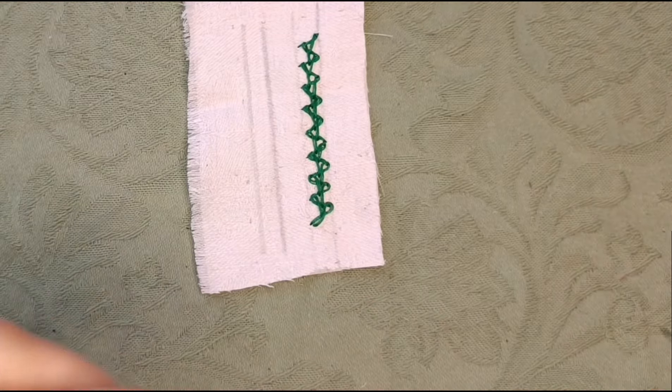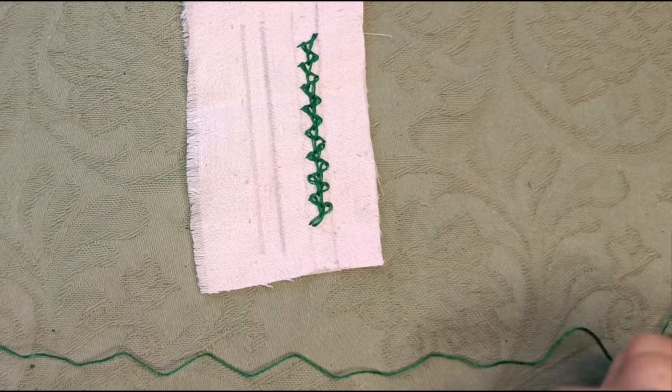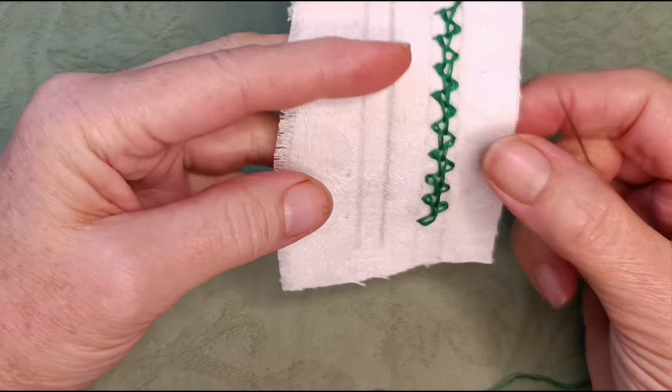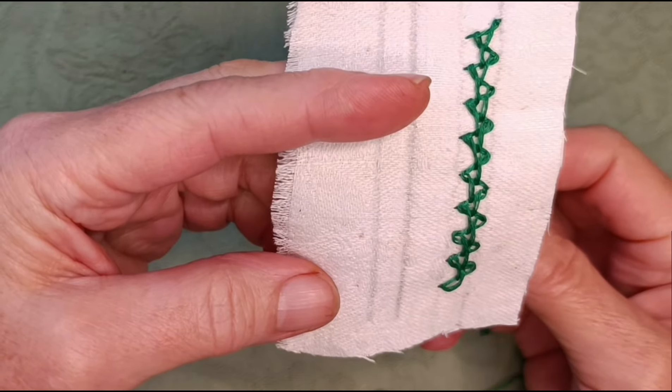Hello lovely people. I'm K3N and in this little video I just want to show you the Mala stitch, which I showed you in Monday's video about stitches for Kantha embroidery, because some of you are having problems with it. Also I've come up with an easier way to start it off because I've been playing since then.